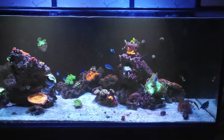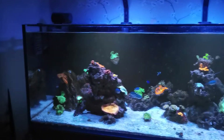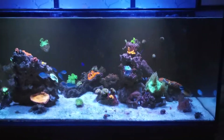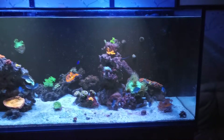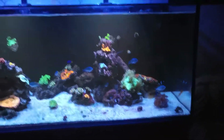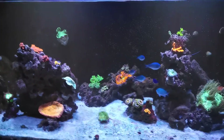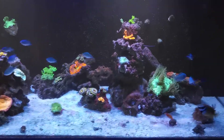So I put the powder blue in, and it had ich almost constantly — it would get rid of it, it would come back, get rid of it, come back. Which wasn't really a problem; it was swimming around and eating fine. I think the cause of the ich was the fact it kept getting attacked by my foxface I had at the time — a previous, much bigger one. It just never managed to properly get going, and because it was so weak, it acted as a host for the ich.